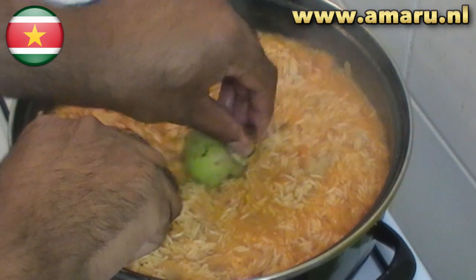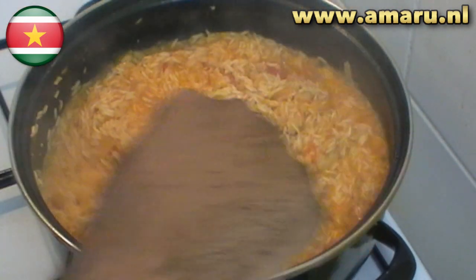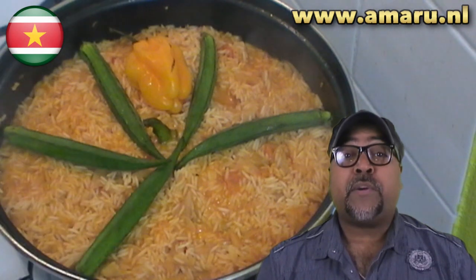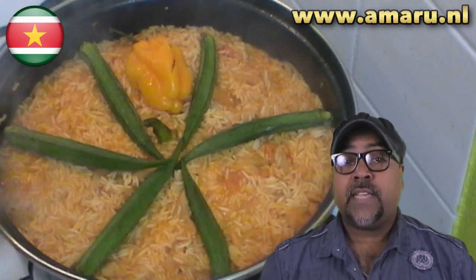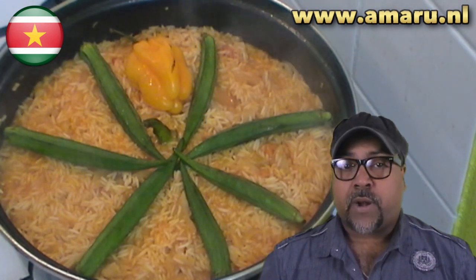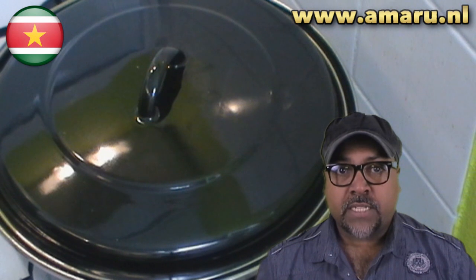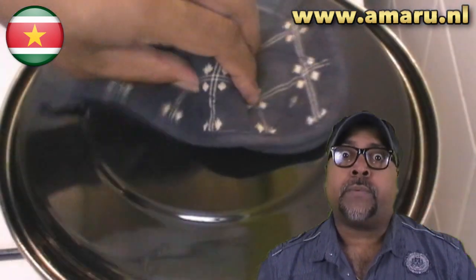Then add the white eggplant in the middle like so, turn down the heat completely, and allow the rice to cook further. After 10 minutes, decorate the rice with fresh okra like so. Don't forget to add the scotch bonnet pepper, which will give your rice a tremendous flavor — but don't puncture it.